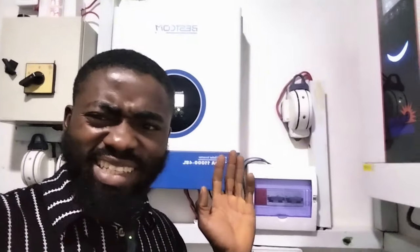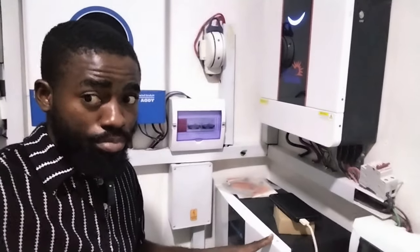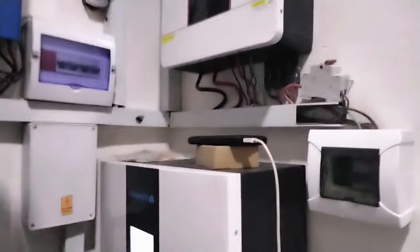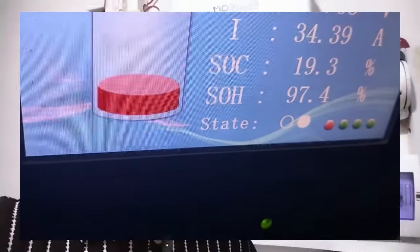Since I came, I've been here for about 30 minutes now, and the Bexcom has been doing the same level — very quiet. Bexcom can really try on this. This other unit's fan noise is still high. This installation is getting to a year now, and the battery is still maintaining at least 97.4% health.